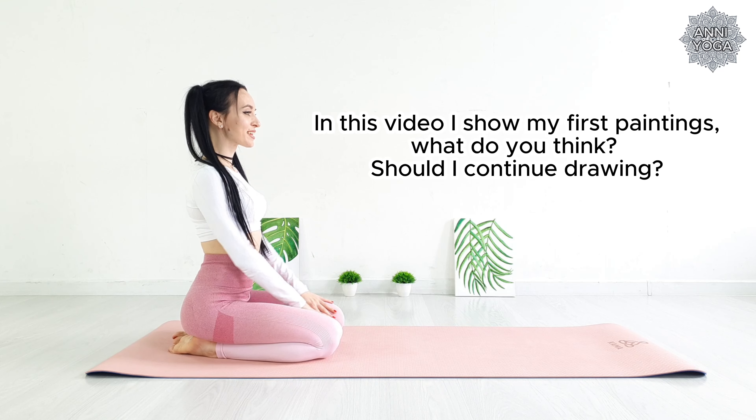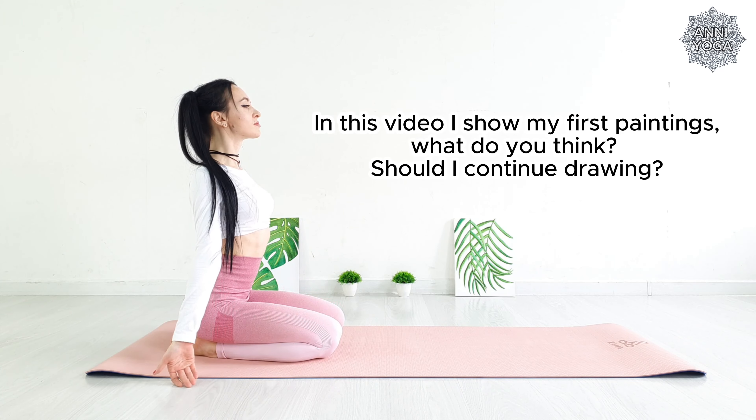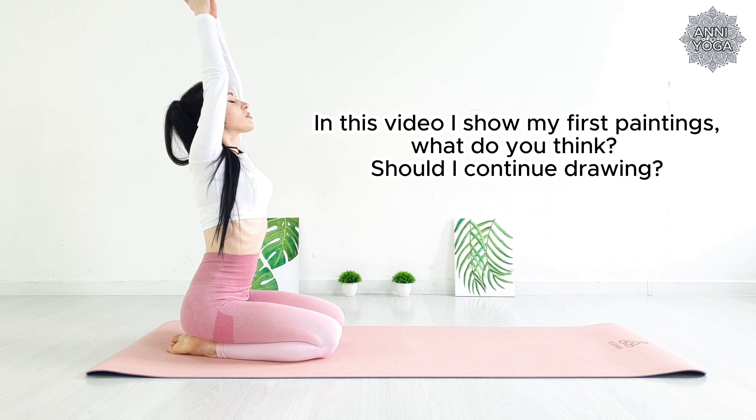Hello my dears! Welcome to our yoga class. Let's start our practice.